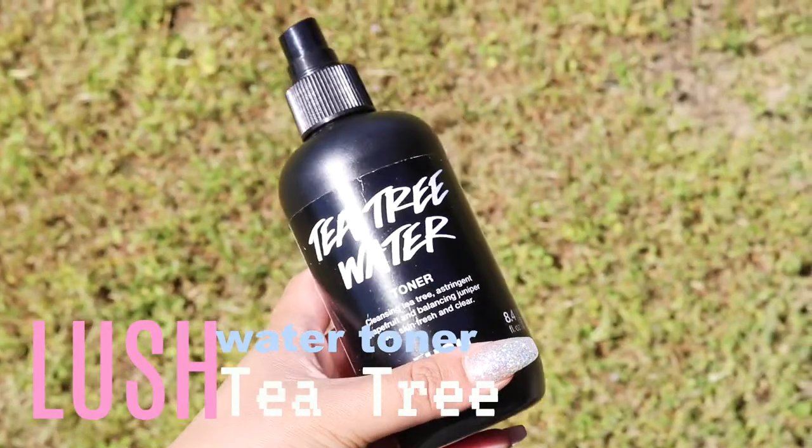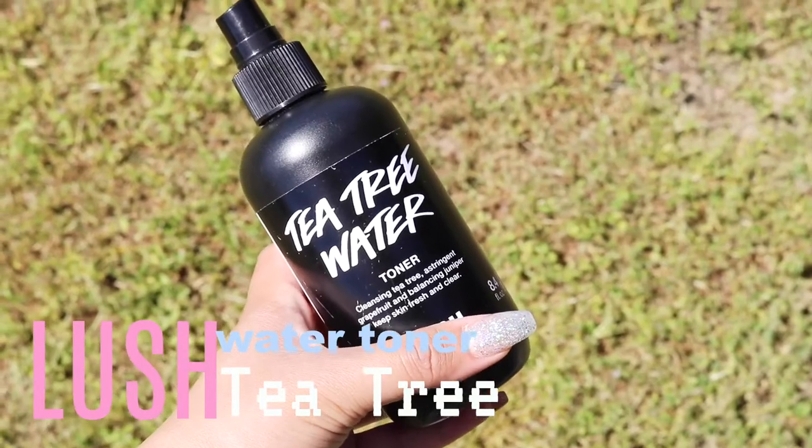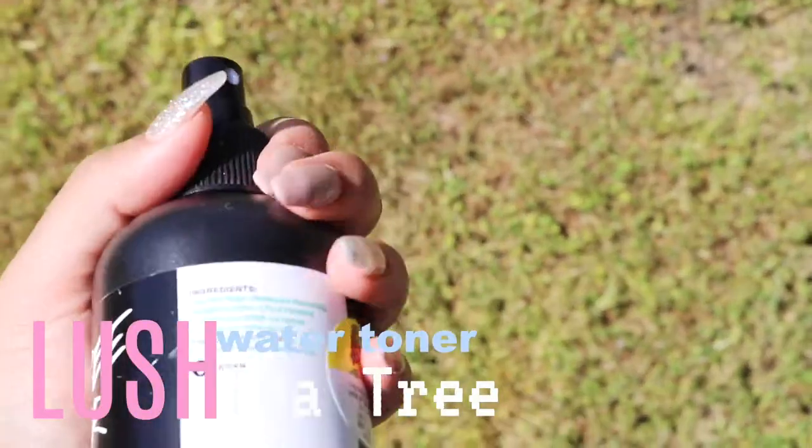So the first thing I do is spray my face with the tea tree water toner. This is a product I use every day — it's a Lush product. I've had it since January. It's the tea tree water toner with cleansing tea tree, grapefruit, and balancing juniper. It's supposed to help with acne, so I just put that all over my face.